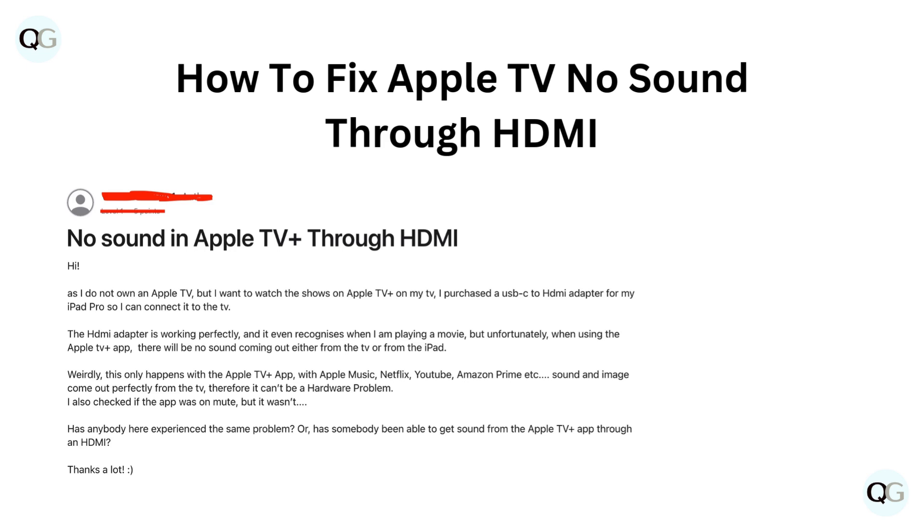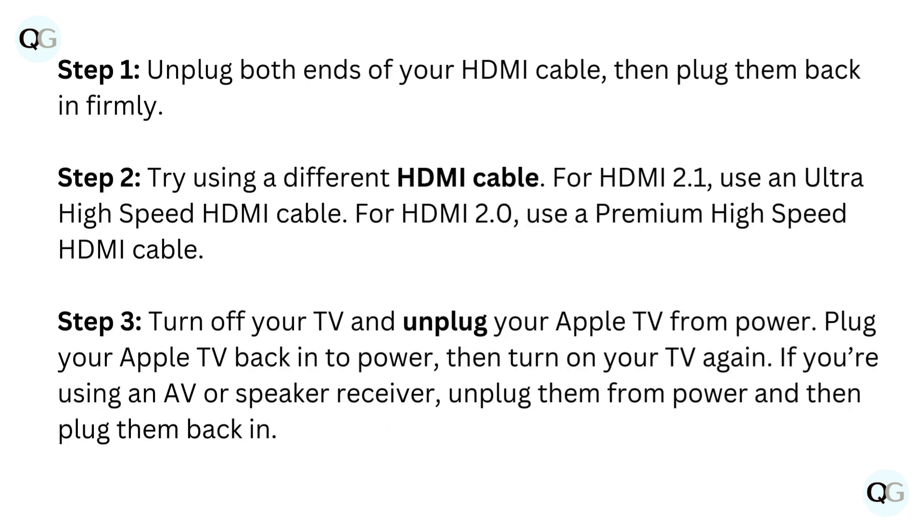Hello and welcome back to our YouTube channel. In this video we will guide you through how to fix Apple TV no sound through HDMI. Step 1: unplug both ends of your HDMI cable, then plug them back in firmly.